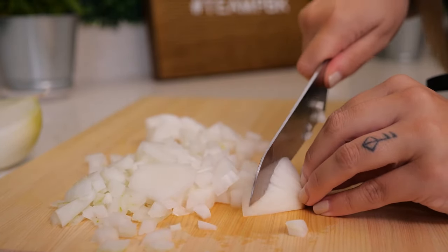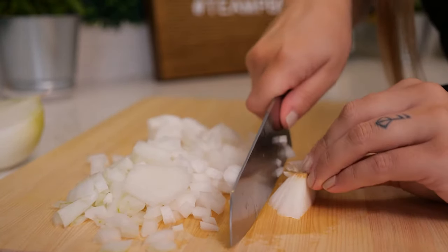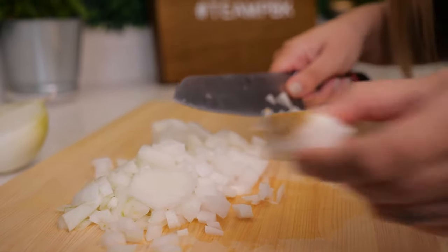I like to take this pretty close to the root. To save even more and avoid waste, you can flip the root back on its head, add a couple more slices in and around the root — you can see we've really avoided a lot of waste on that.